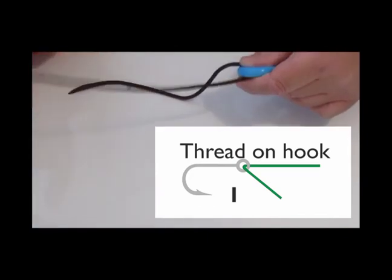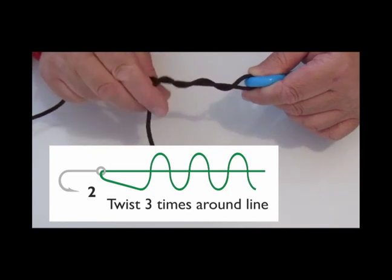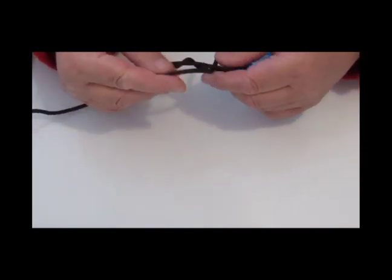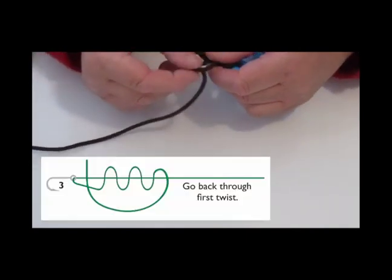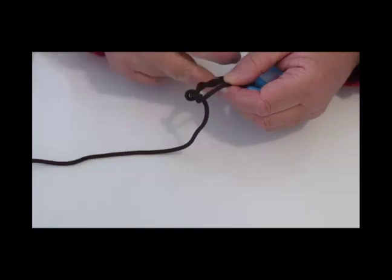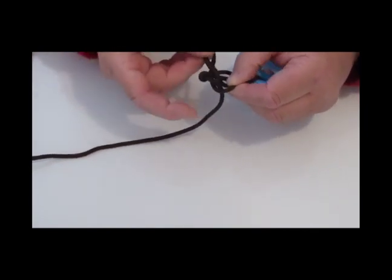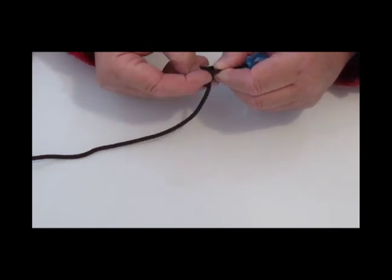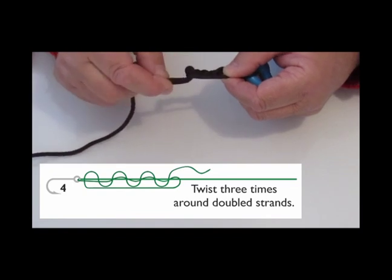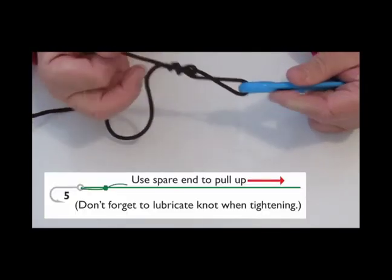Go through the eye of the hook and give yourself a few inches to work with. The first step after that is to go around the main line with your tag end three times. Once you've done that, go through your first twist. From there, just turn it and pull it into a circle with the double strands on the right-hand side. Working top to bottom, you then go through and around the double twists three times — so three for the first three twists and then three times around the double strands.